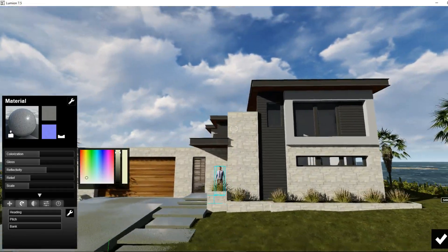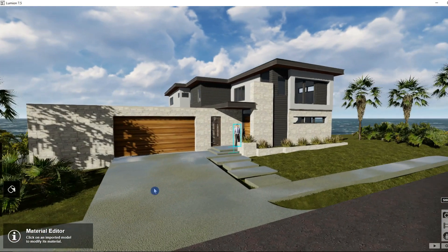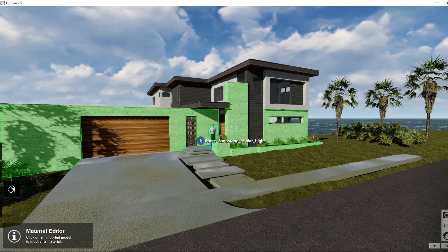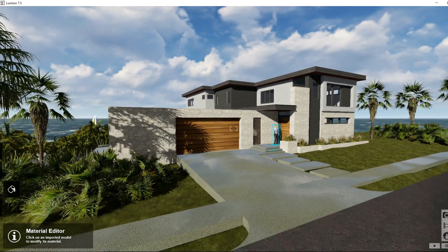So there we have it — we've added some vegetation and tweaked our terrain a little bit. It's very easy to manipulate your SketchUp model and re-import it into Lumion, so you don't have to worry if you didn't get something quite right. It's very easy to correct those mistakes.